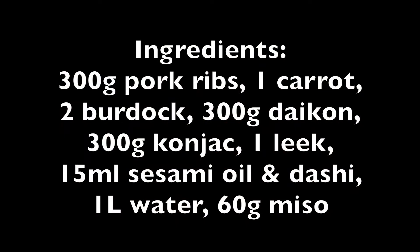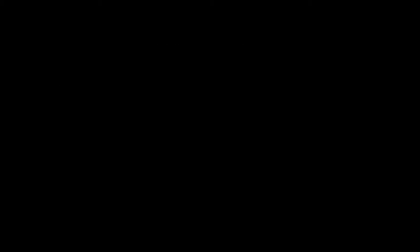Ingredients: 300 grams of pork ribs, 1 carrot, 2 burdock, 300 grams daikon, 300 grams konnyaku, 1 leek, 15 milliliters of sesame oil and dashi, 1 liter water, and 60 grams of miso.